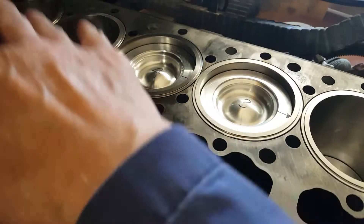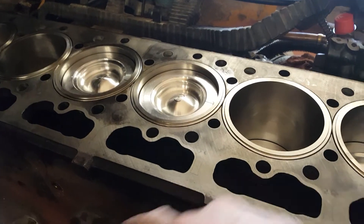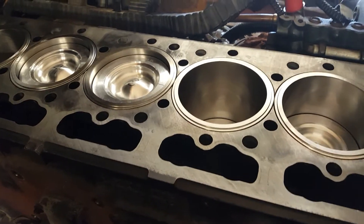Then continue the sequence: three, six, two, four. The other mating cylinder will be on the exhaust stroke.